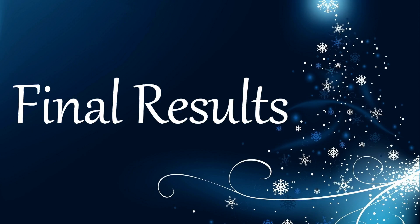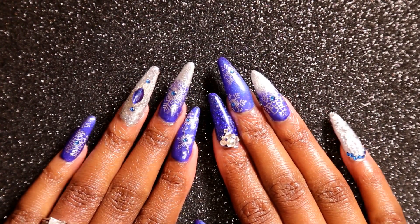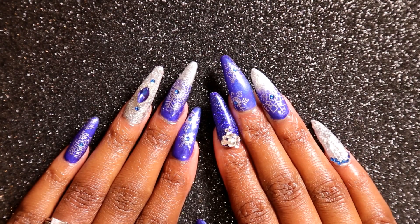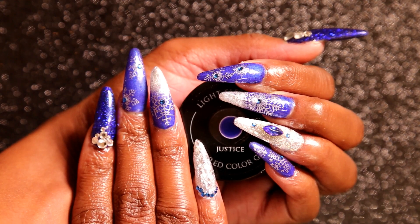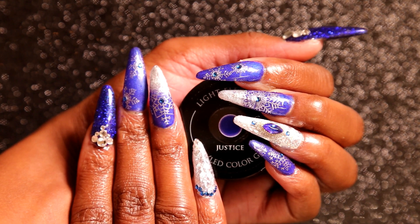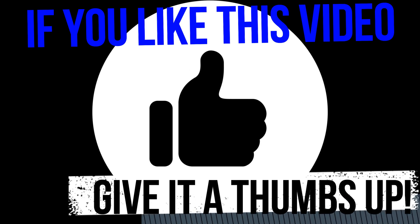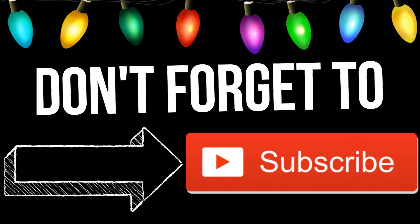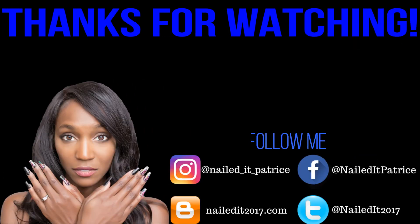These are my final results. If you like this look don't forget to give me a thumbs up on this video. And if you haven't subscribed to my channel, don't forget to subscribe. As always, thank you guys so much for watching. I'm so excited that I reached 500 subscribers, so thank you so much. Bye!